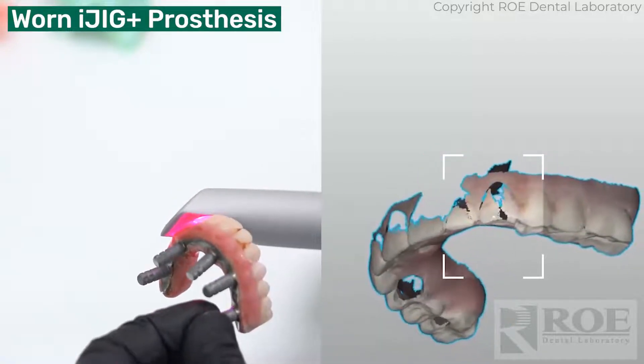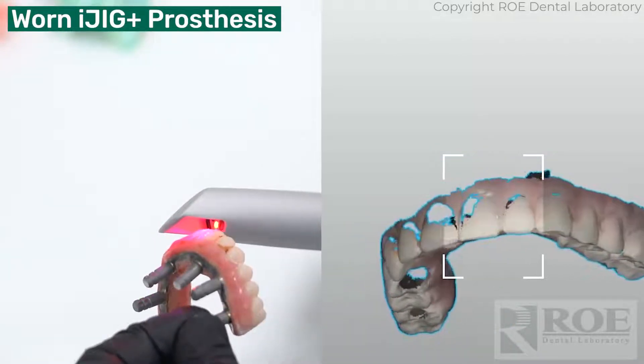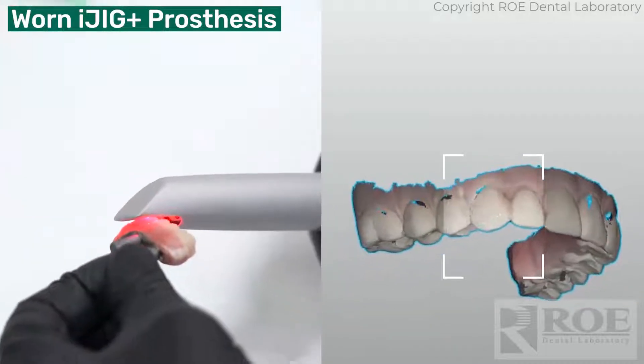You just need your wand, our scan bodies, and just follow our technique.